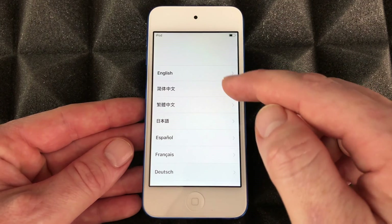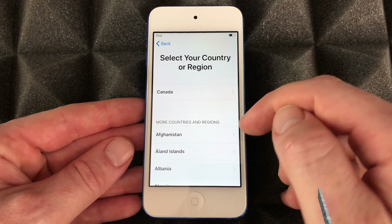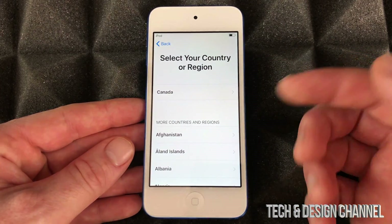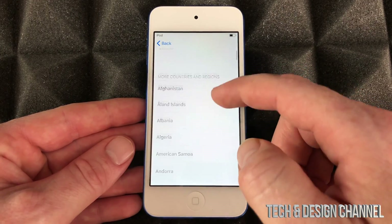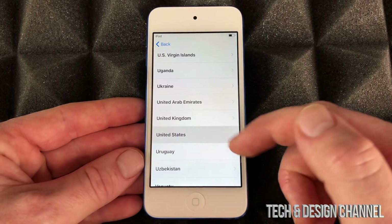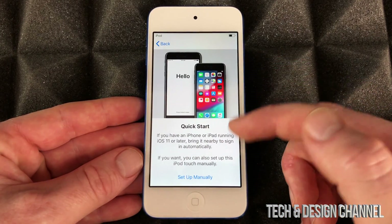Right here you're gonna have these options — just choose English for now, but you can choose any other language. Same goes with countries — choose any country you like, so I'm gonna choose US.